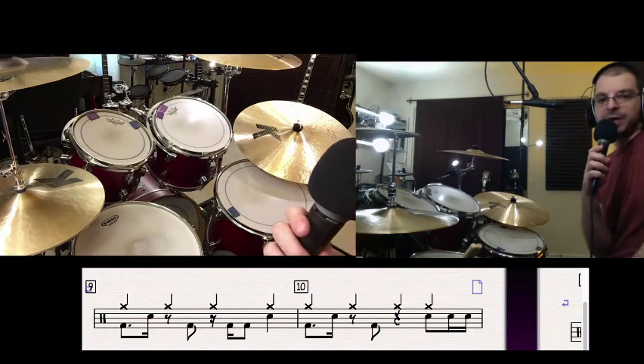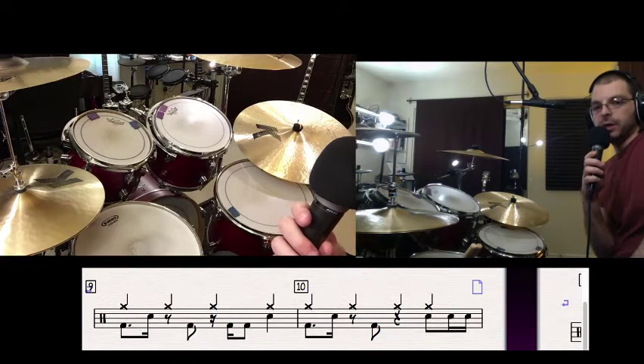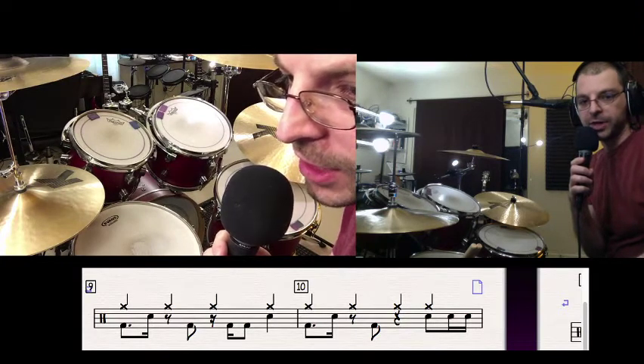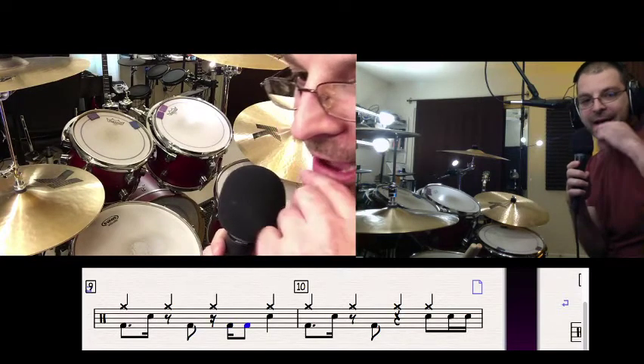Alright guys, so number nine here is actually more of the main concept of what I hear off of the drummer off of this recording. What's going on is we have a kick off of the three — here's beat three, here's the E of three and the and: three, E, and.